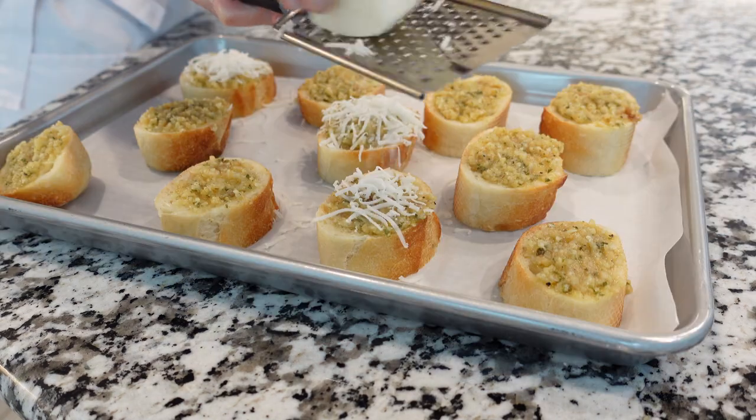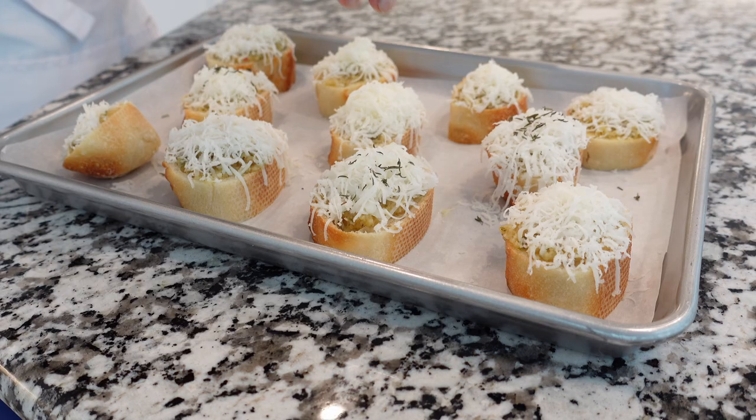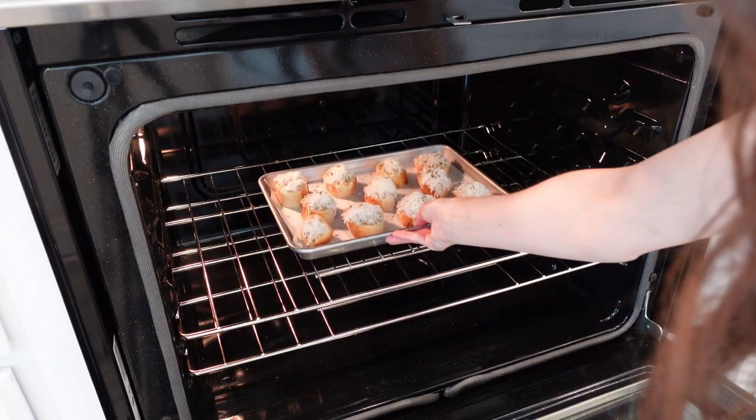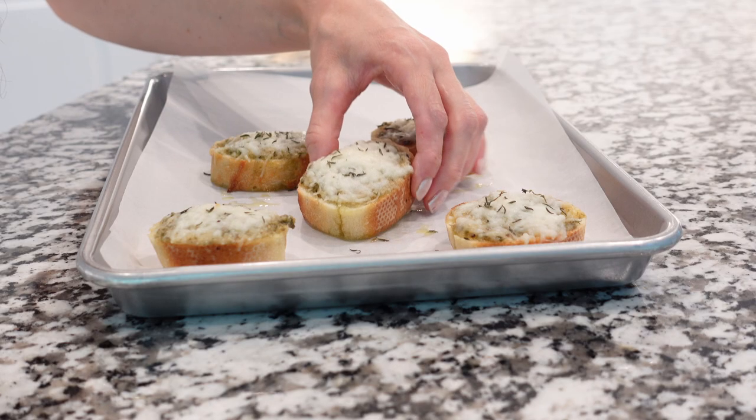Next, top with some goat mozzarella cheese and sprinkle evenly with dried parsley. Bake at 350 degrees Fahrenheit for five minutes, then broil for one to two minutes, and enjoy.